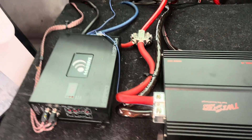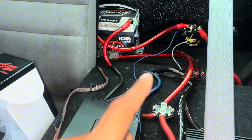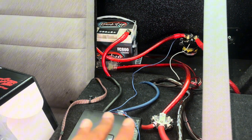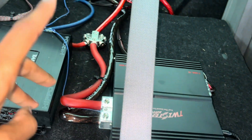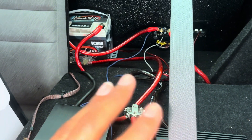I do have a secondary battery, but my voltage is not good. I need to get a high output alternator and a main battery like an XS Power, which I don't have yet, so the voltage is going to be a little low. Whenever I do upgrade those electricals, this will sound even better. But I'm going to go ahead and show y'all what it sounds like now — it does sound a whole lot better.